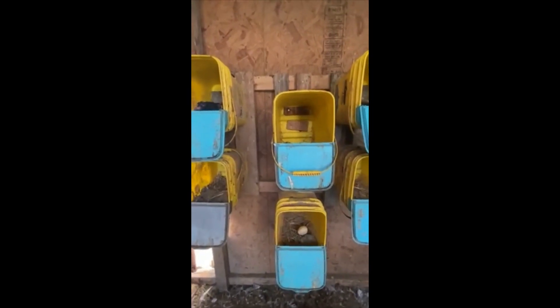Anyway, if you're looking for some nesting boxes, hopefully this helps. As always, please like, comment, subscribe, and share.